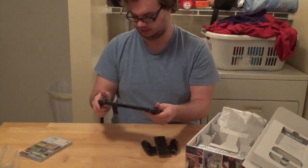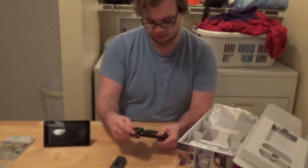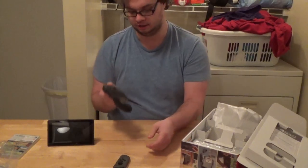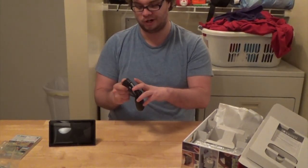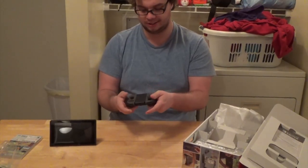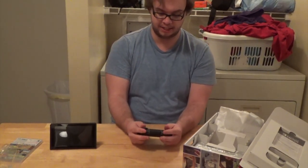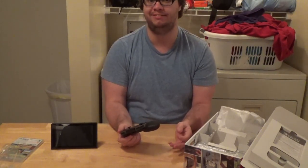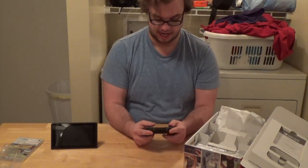I'm going to go ahead and try and slip the Joy-Cons into the grip. It looks like it'll keep track of the charge on your Joy-Cons, which is really nice. However, this is not the one that will charge your Joy-Cons, which is less nice. It's not nearly as ergonomic as the Xbox controller or even the Wii U Pro Controller, but it is pretty good.